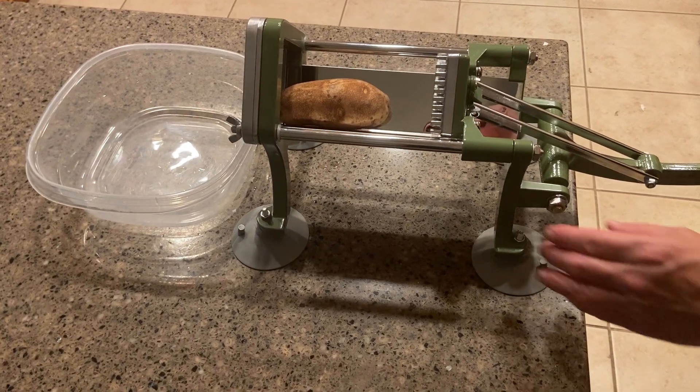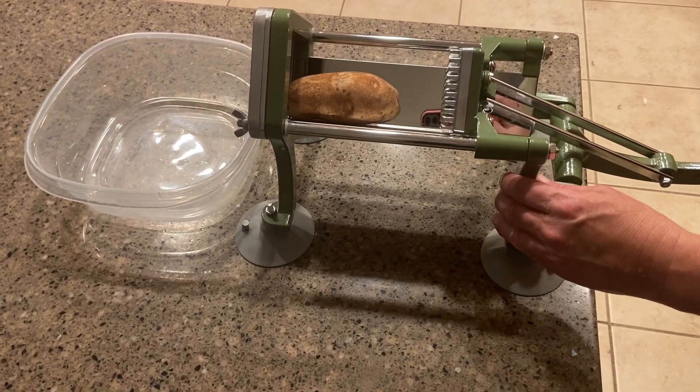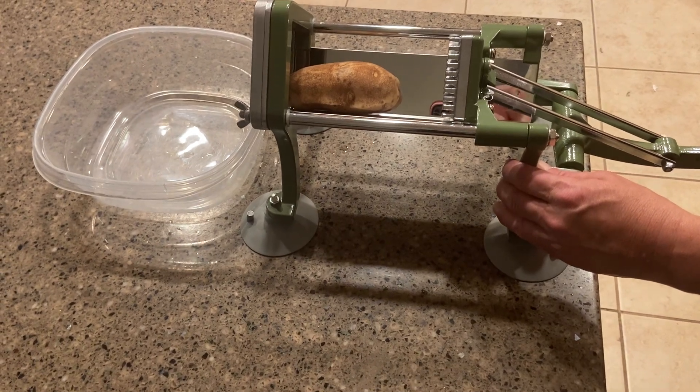Hi, my name is Krystal and this is a review of the french fry cutter. This thing is actually really nice because you can make your own french fries with it.